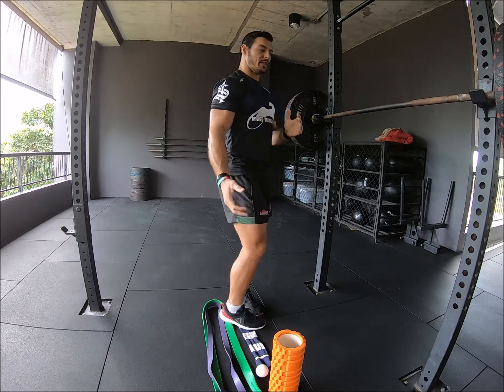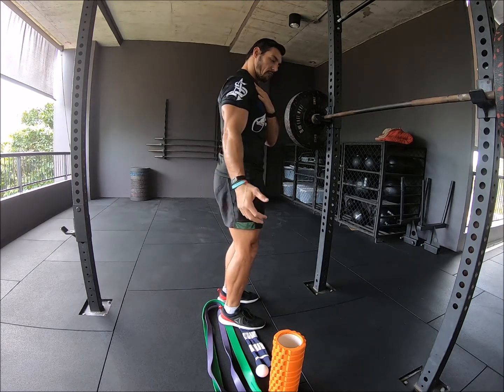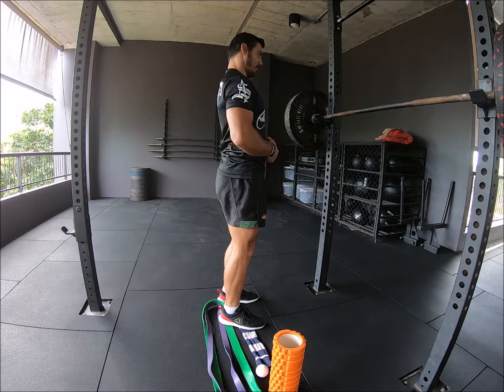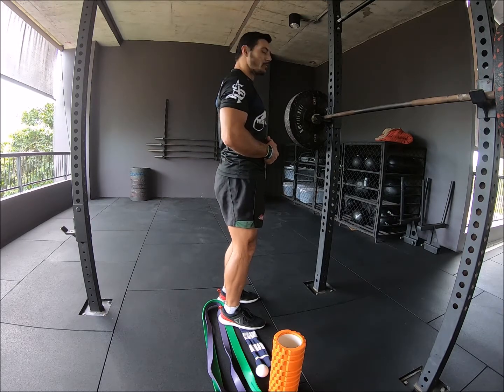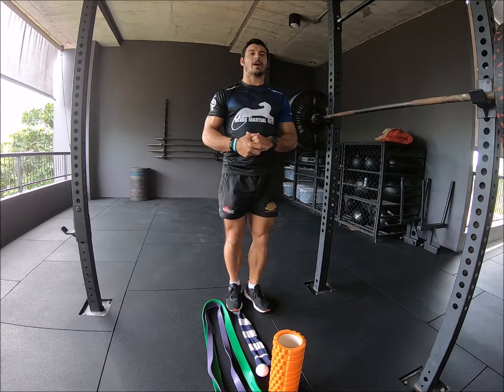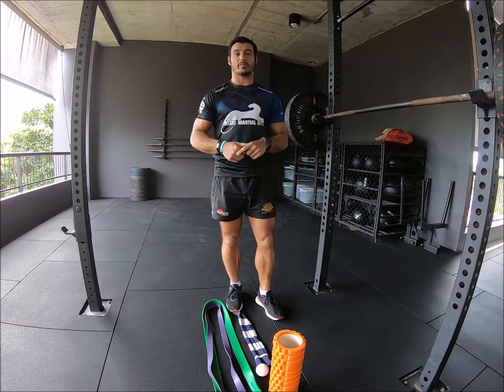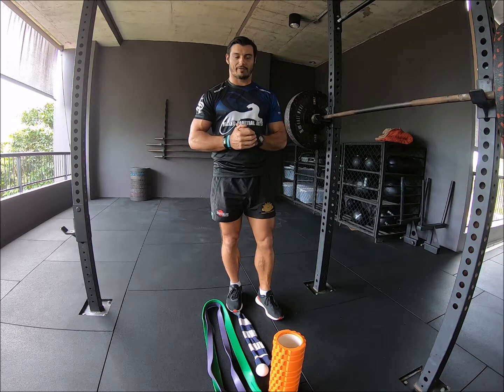So why is this a problem? This pulls and rolls your shoulders forward, puts your joints in a bad position, and we also get this forward head position. This is called upper cross syndrome. What we're going to do today is go through some drills, some simple fixes, so that we can get our joints realigned and address any imbalances that we have.